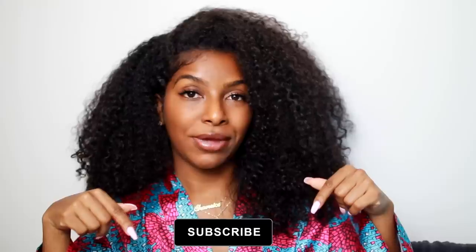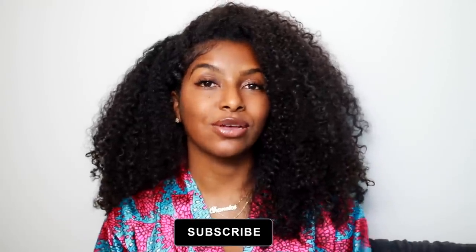I hope you guys enjoy it. If you do, give it a thumbs up, and if you're not already subscribed, definitely hit that subscribe button down below because I will be putting out videos every single week.